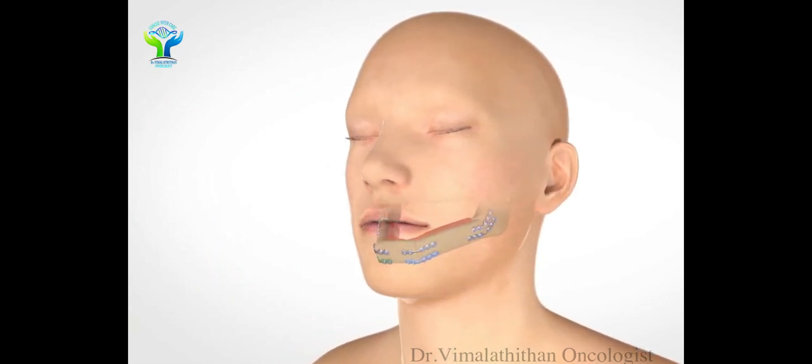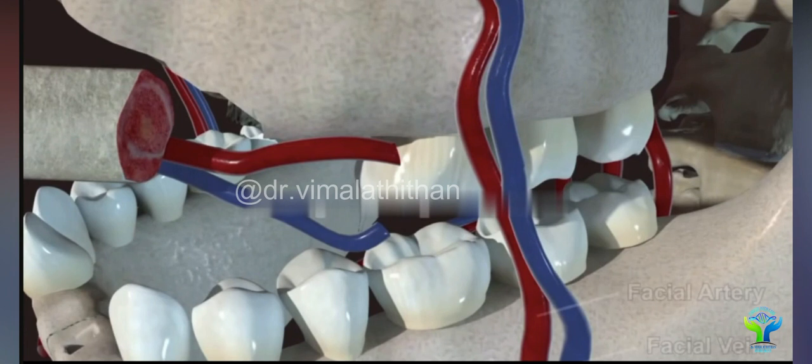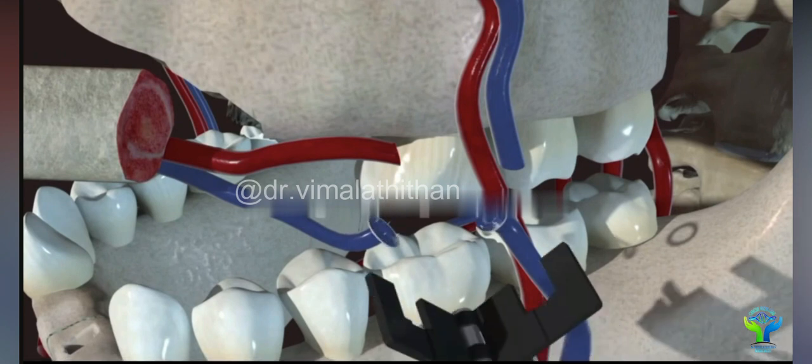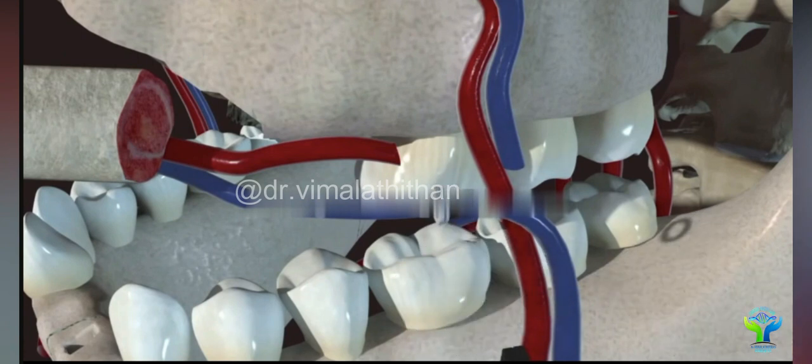Just see the artery and the vein going to join by doing microvascular surgery — vein to vein and artery to artery — which makes the fibula bone a live bone.